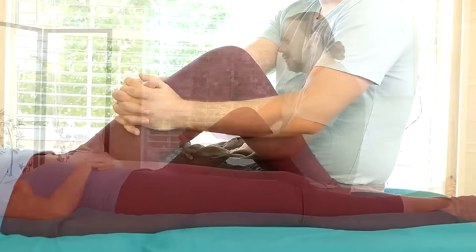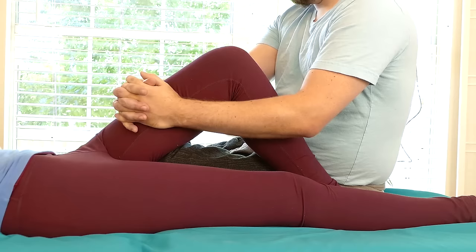Joint mobilization - more like Brazilian Jiu Jitsu, thinking about a joint lock. Using body mechanics in a way that makes this as easy as possible.